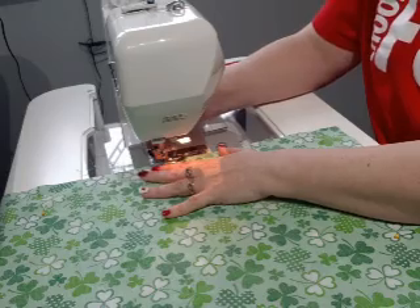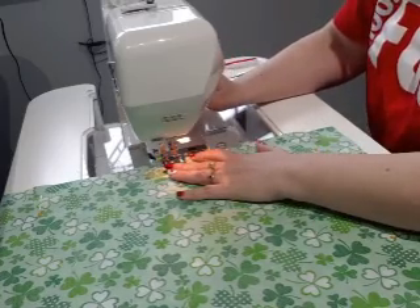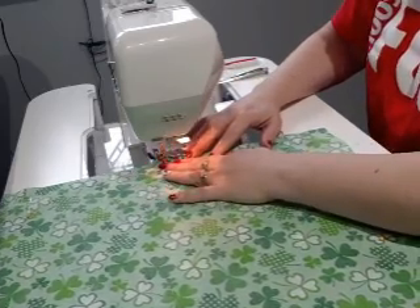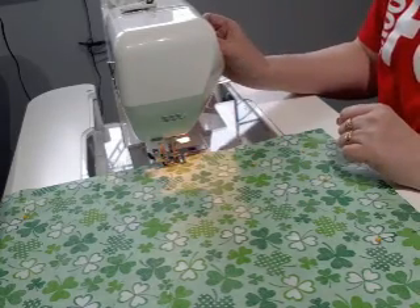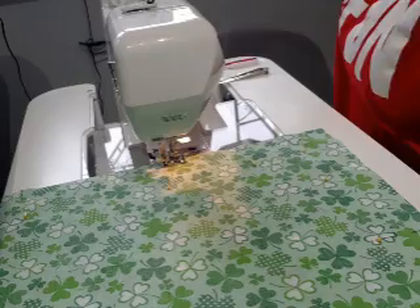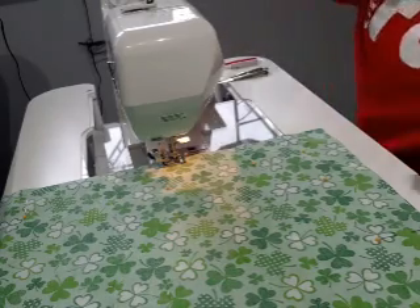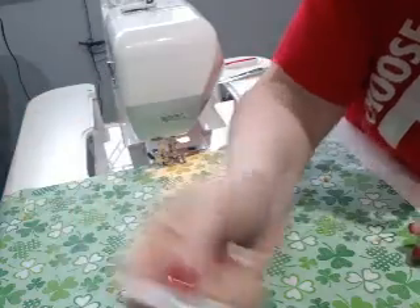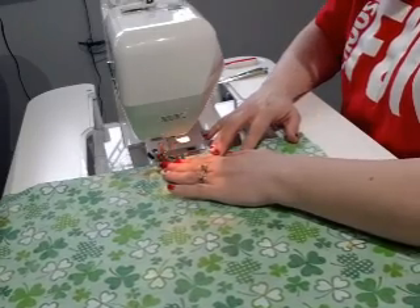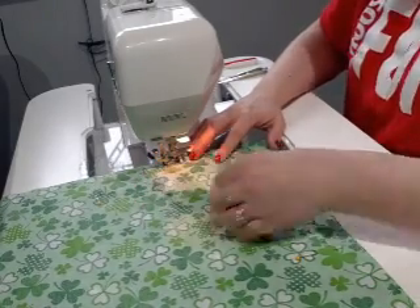Just make sure when you start that you go back a little bit, put your needle down — some people call it back stitch, back tack — just to hold the seam from coming undone. I also changed needles. I took that 80 out that I was using for quilting. This is a 70 universal — Schmetz universal needles. Sometimes I use the microtex one, it doesn't really matter, but a 70 is good just for general sewing. I'm going to use the 90s for paper piecing, but that's going to be another video.